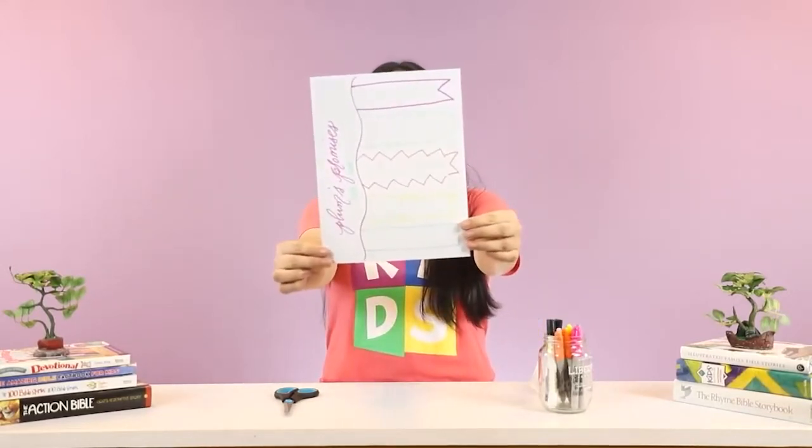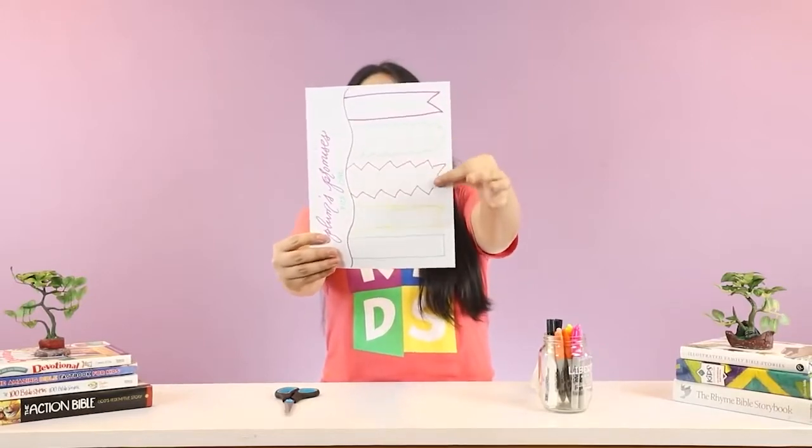And you should have something that looks like this — we have five shapes over here on the right side.